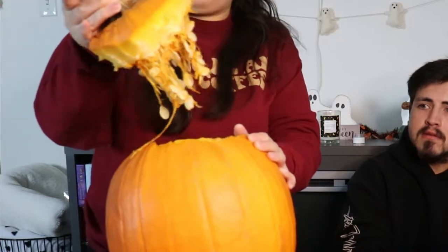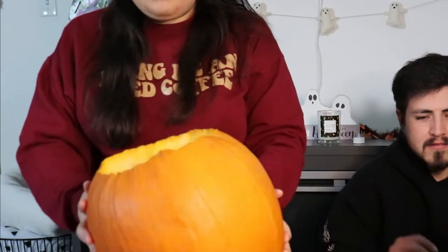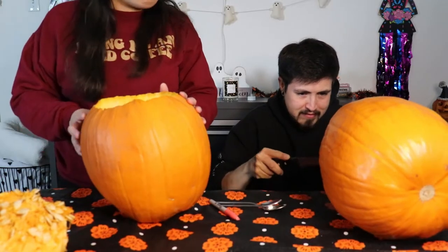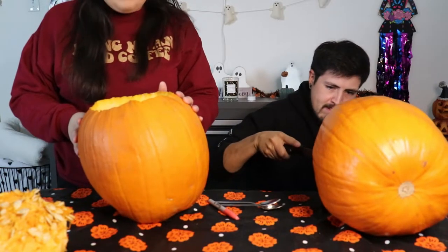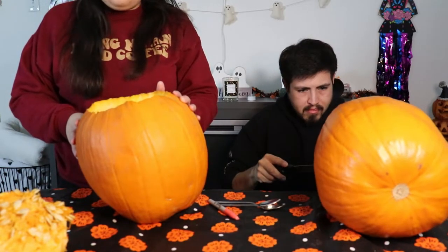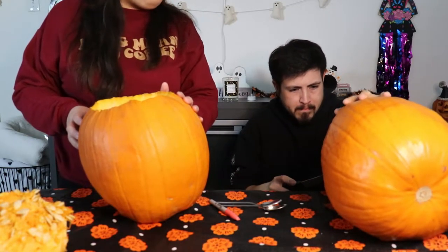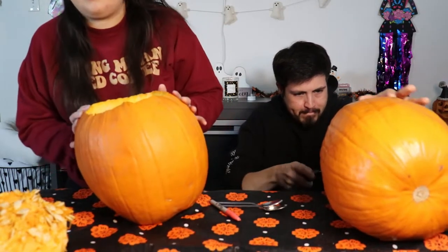Okay, so at least I got the top part out, which is why I needed to be on my knees. I'm gonna grab some gloves because I don't want to touch any of this. Oh, we should save the seeds and roast them! What do you do with seeds? You never ate pumpkin seeds before? Okay, well anyway, I will save the seeds and roast them.